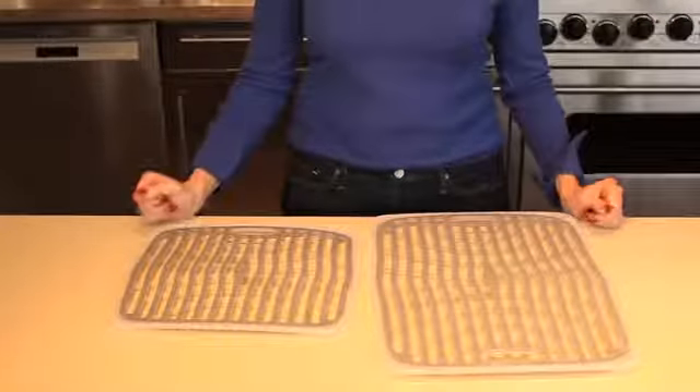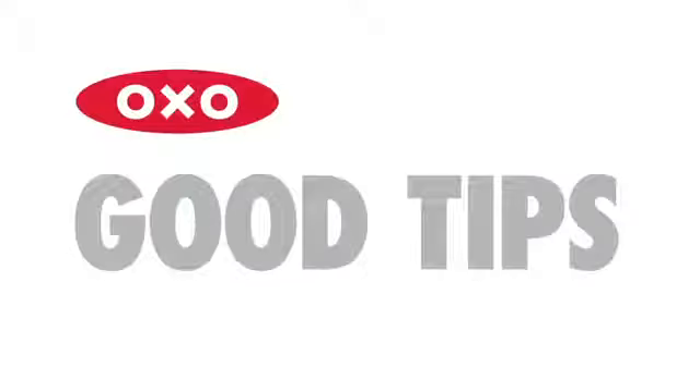The sink mats are both PVC free. Here's a good tip: you can also use the handle on the mat to hang it outside of the sink to dry when not in use.